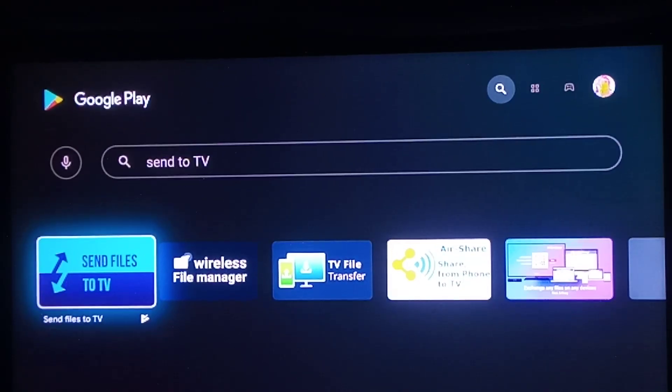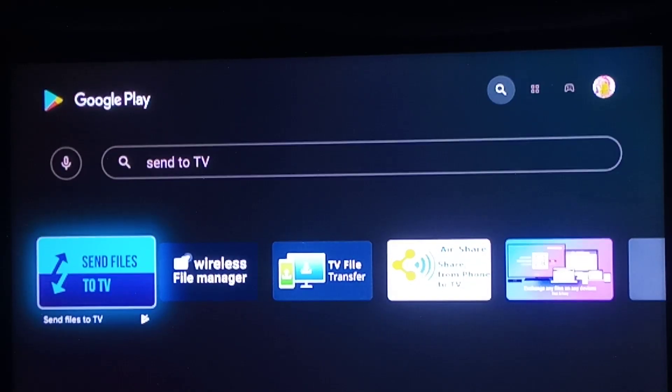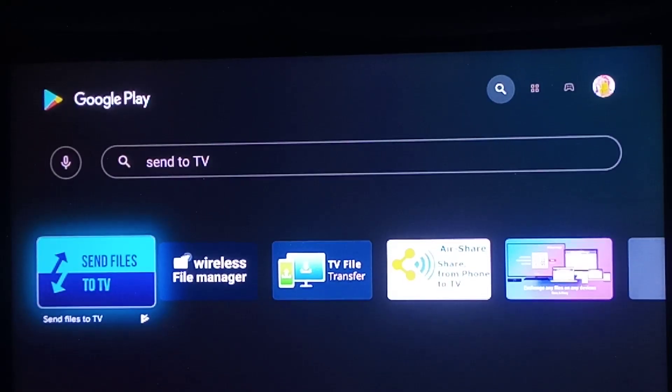All right guys, so I wanted to show some people how to get the new Android Smart TV launcher set up.